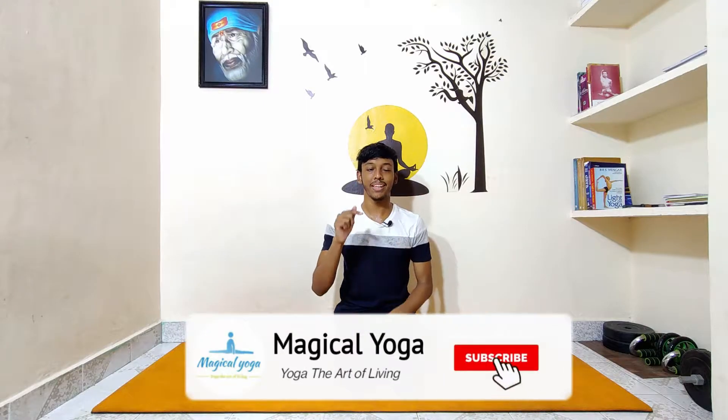If you are new to this channel, this is Sundaram and this channel is almost everything about yoga. If you are interested in these topics, click the subscribe button and the bell icon, and select the option 'All' so that you will get notified every time I upload interesting yoga videos and essential healthy tips.